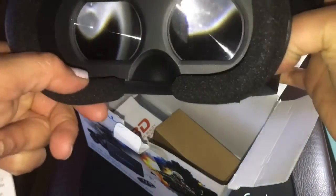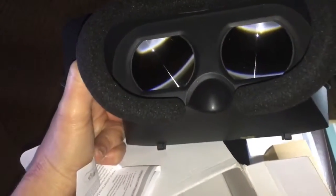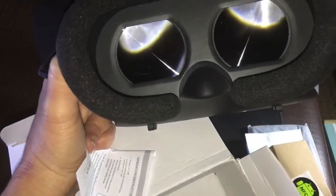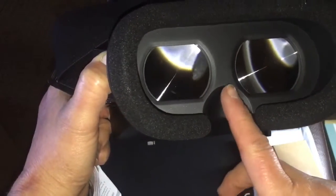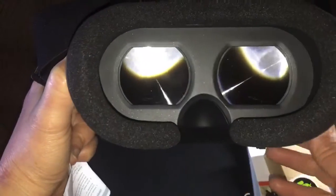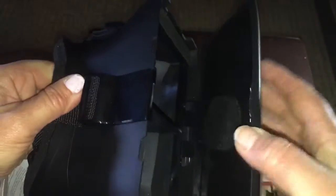The glasses have nice soft padding there, so it doesn't hurt your forehead. The nose does not have a pad, and I checked the box — there isn't one. However, I've worn them for up to an hour and it wasn't bothering me at all.